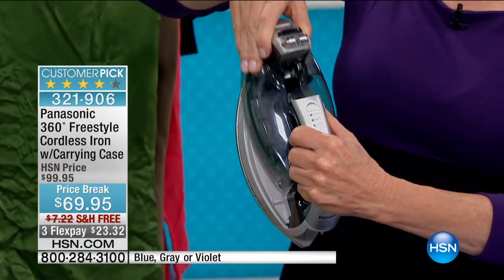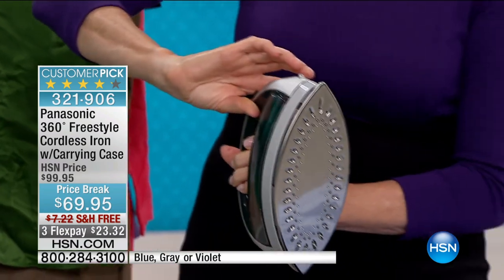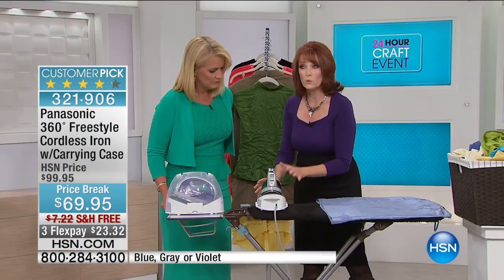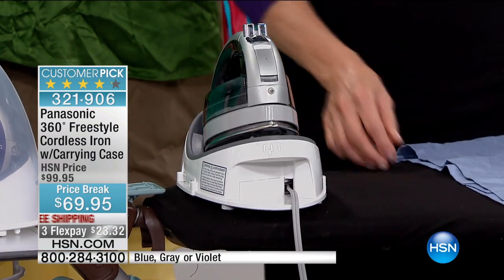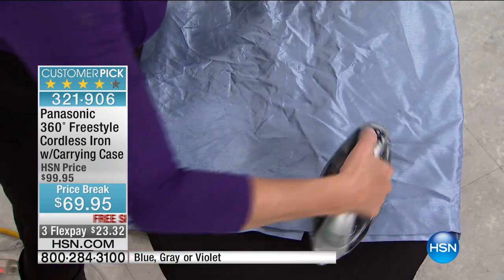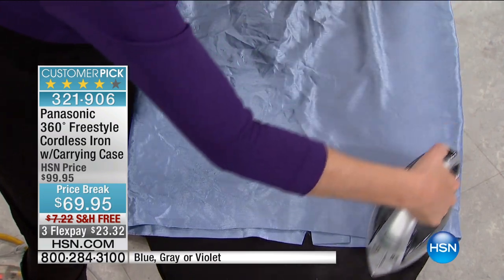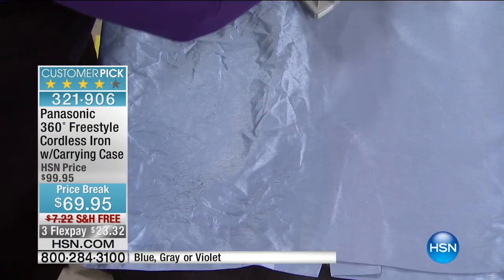It has so many great features. You just saw what kind of steam it had — that's a cordless iron. Can you hear the power? It has a removable water tank, which is a great feature. It has 32 steam vents, and this is its charging base right here — a quick recharge under 15 seconds. It works on any kind of fabric, it's anti-calcium, anti-drip, and has a safety feature that will shut itself off if you forget you were ironing.